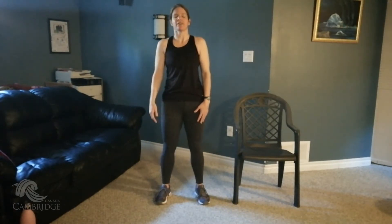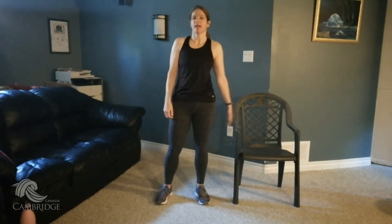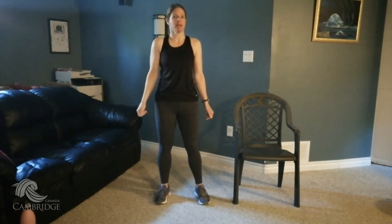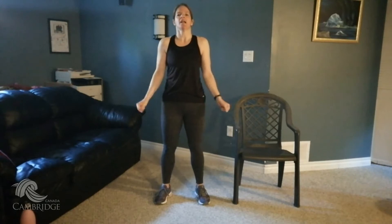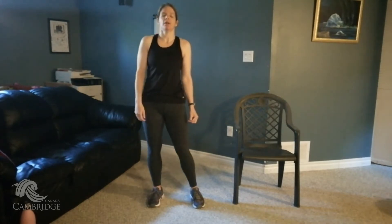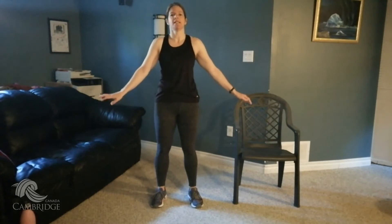Hi everyone, it's Jen from the City of Cambridge. I'm here with your older adults, no equipment needed except for a chair. You can do all of these seated except for a couple today. I'm going to challenge you a little bit to get out of your chair and do a couple of the exercises with me if you can. Let's get warmed up — and make sure you have some water, always a good idea.